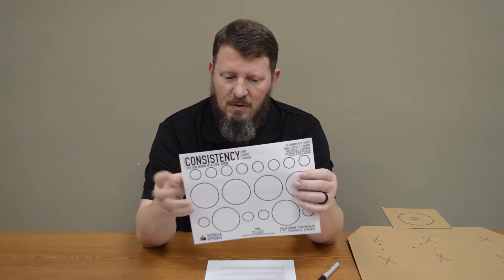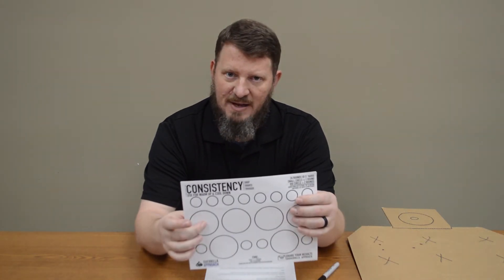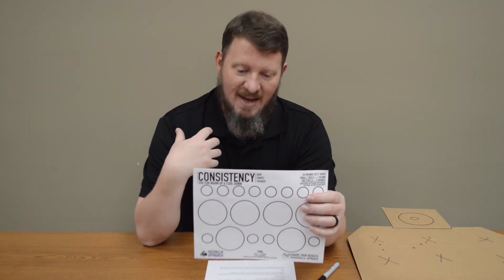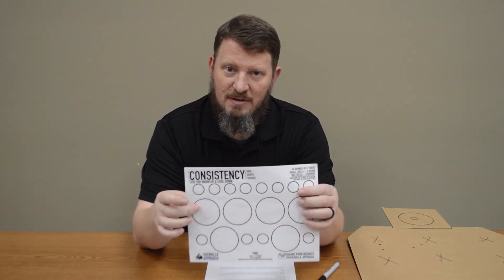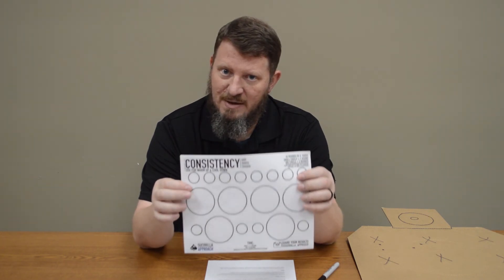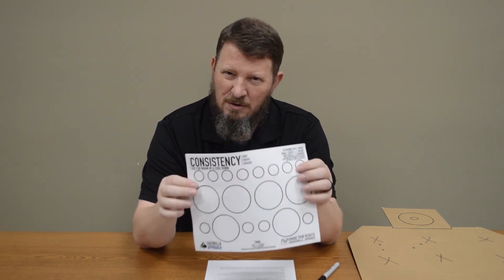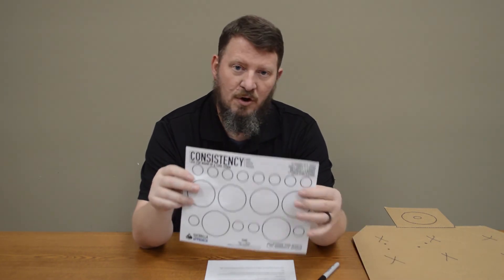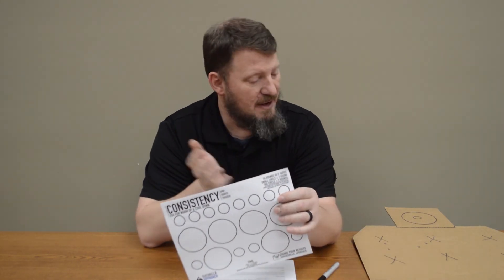The whole idea is not to shoot a target you can complete perfectly every time. I want to challenge myself — shoot a target I can't complete to my satisfaction and shoot it until I can. That's how we learn. That's how we get better. Don't get discouraged about shots you miss; learn from them. We're going to go in the range and demo this cardboard target so you get an idea of what we're talking about.